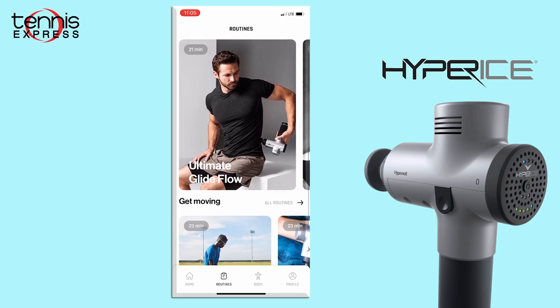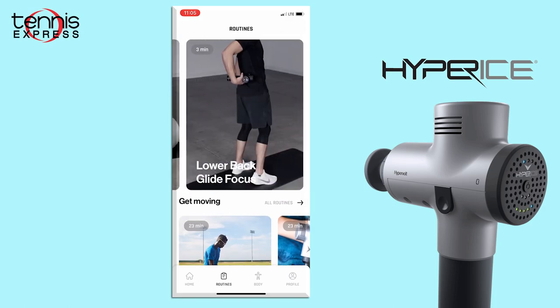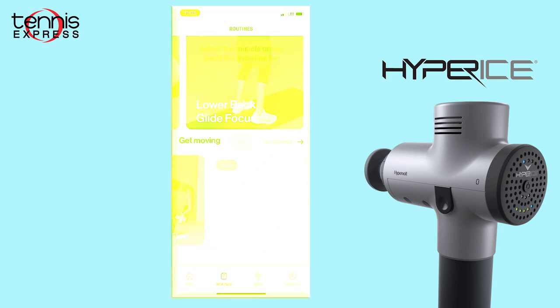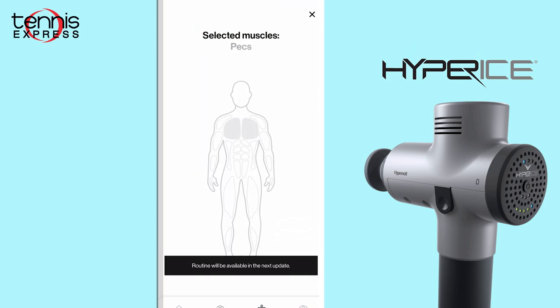The Hypervolt's Bluetooth connectivity allows you to use your phone and run pre-set programs for specific body parts and muscle groups. It also connects to fitness metrics apps such as Apple Health and can suggest which muscles need targeting the most based on your previous workout.